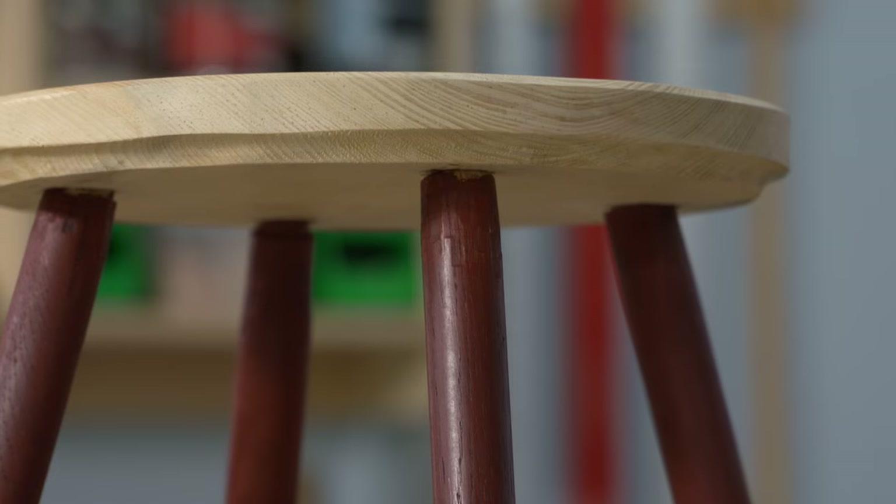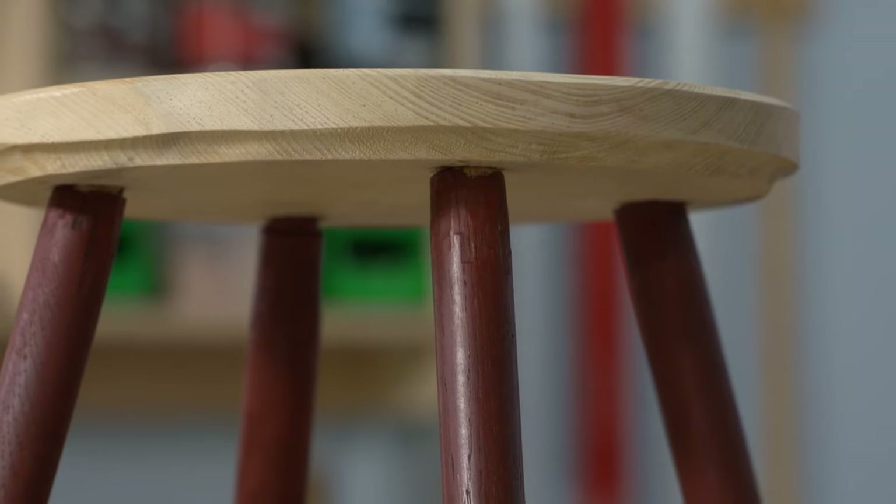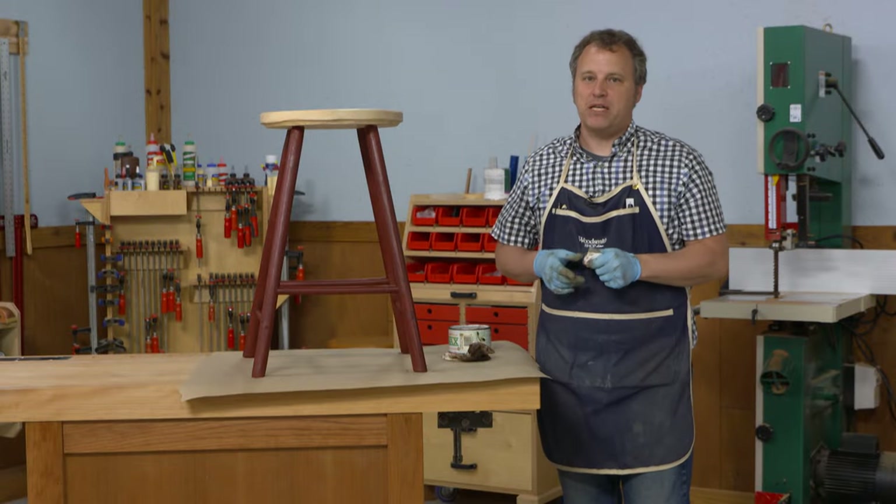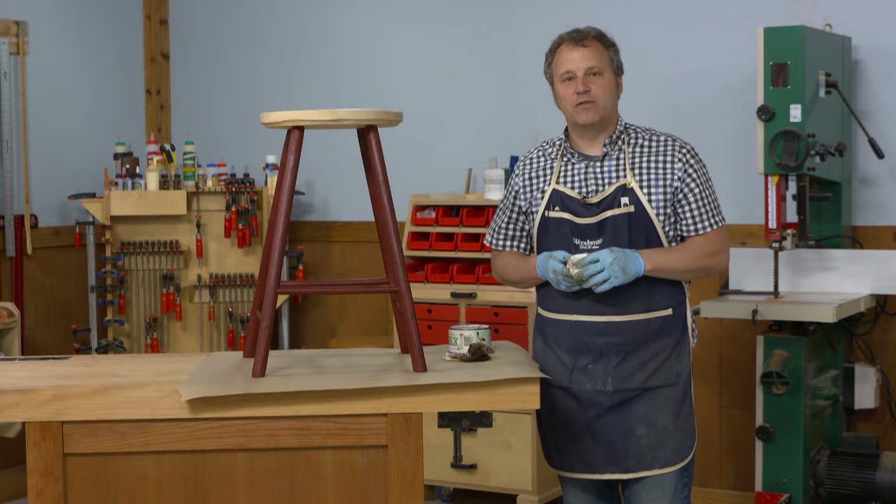You can even see some of the facets I made while shaping the tenons, so it brings out the shape as well as fills in the crevices and joints to accentuate the handmade look of this project. If you want an easy way to amp up the look of your painted projects, just apply a coat of tinted wax.